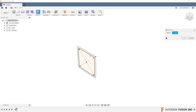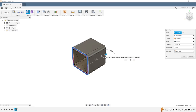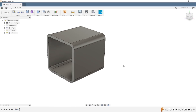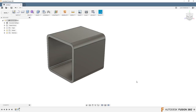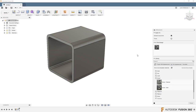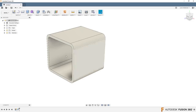Then we extrude this — hit Q for press/pull. I like to go minus, so minus 28. You'll see the appearance is metal by default. If you go to your name and preferences, in the material section you can change what the default appearances are. I'm going to right-click, go to appearances, go to paint, find a white one, and drag it right on top of the body. The whole thing turned white — now we've got the outer shell.